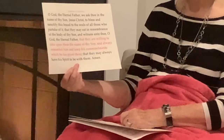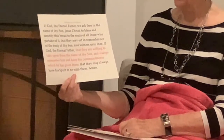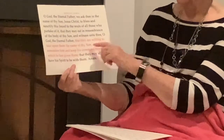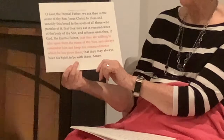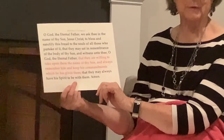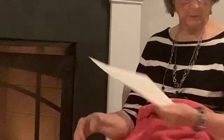In the sacrament prayer, it says: "O God the Eternal Father, we ask Thee in the name of Thy Son Jesus Christ, to bless and sanctify the bread to the souls of all those who partake of it." It is very special — the blessing that we have — that they are willing to take upon them the name of the Son, and always remember Him, and keep His commandments which have been given to them, that they may always have His Spirit to be with them. If we always keep His commandments, His Spirit will always be with us.